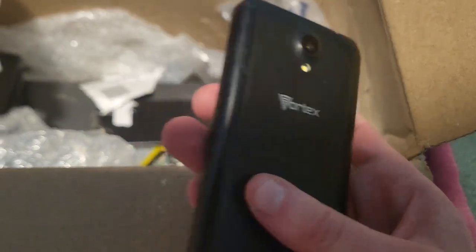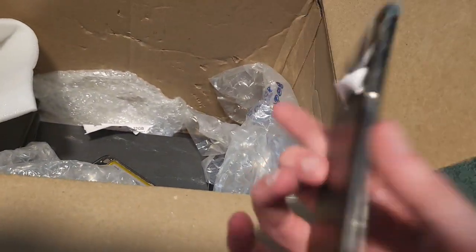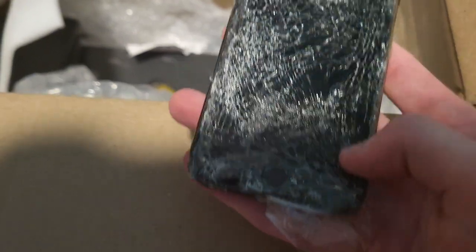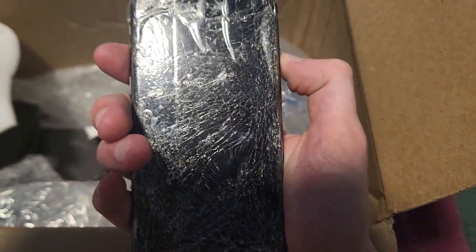This is a Vortex phone — I don't have one and don't really care. And then this piece of trash — it's an iPhone 7. Wow. Yeah, this thing probably won't work well. I don't want to take it out of the box because I don't want glass on my floor.